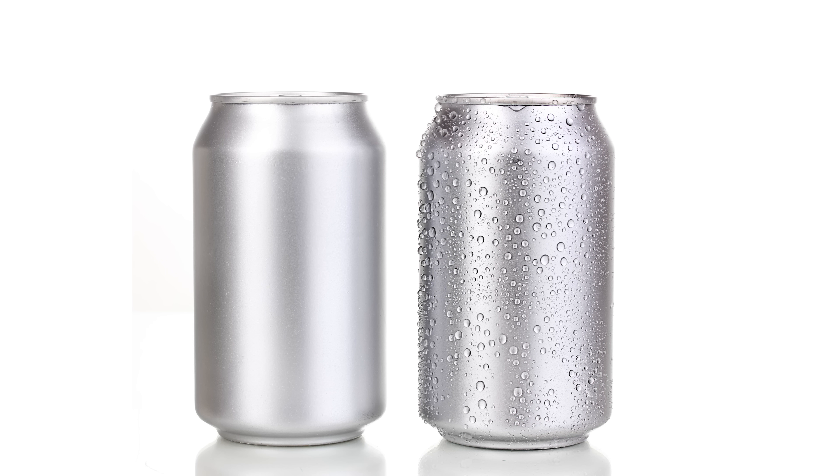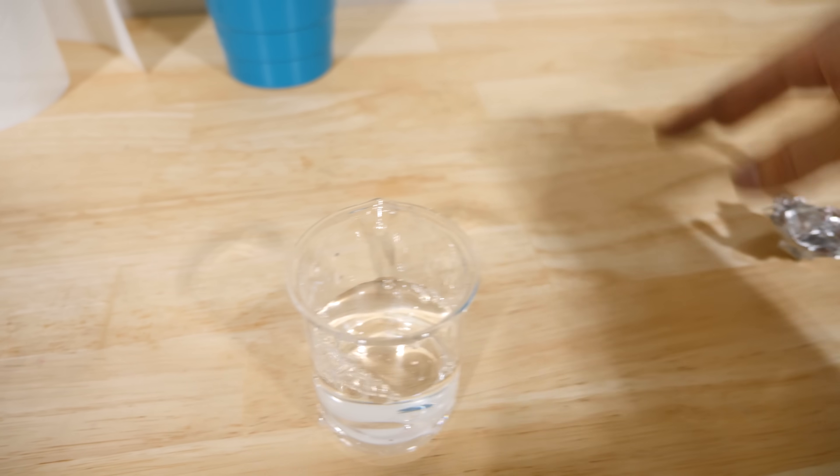Aluminum reacts very quickly with water to create hydrogen gas. So let's drop some aluminum in water and watch it react.